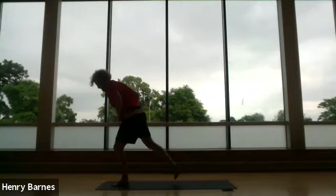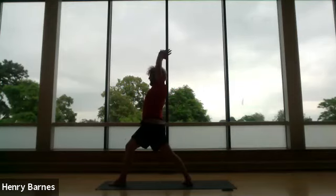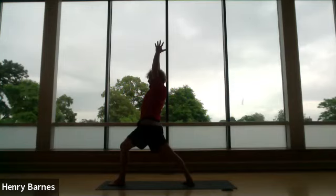Step forward with the left and back with the right. We're going to do the same three poses now on the other side — so Warrior One. Ground through the back foot again, level hips, compress the head with the arms, and breathe nice and deep.